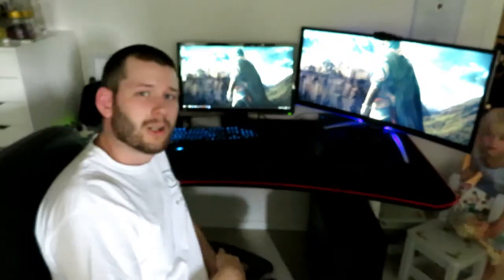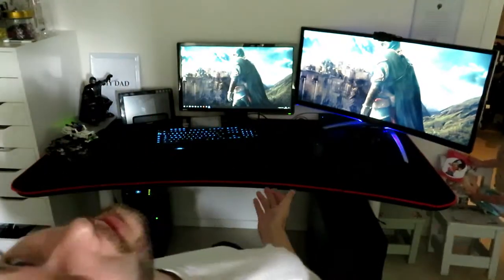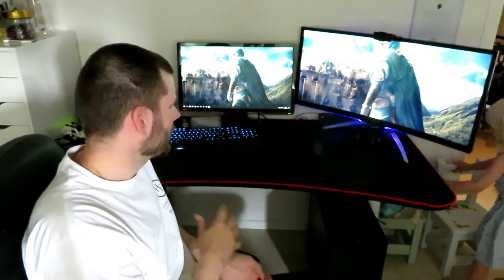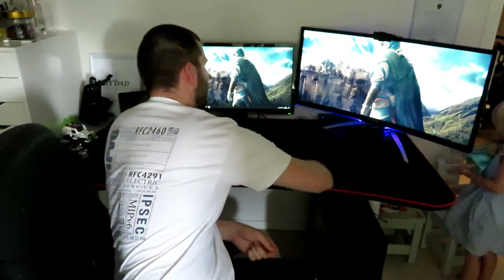All right guys, here you have it — a new desk. I like it. I had a lot of trouble reassembling it; as you can see in the video I had to change the legs and everything. But apart from that I am actually really satisfied, it feels nice. As you can see I have a lot of space for my mouse and now I can run with a lower sensitivity, which I like.